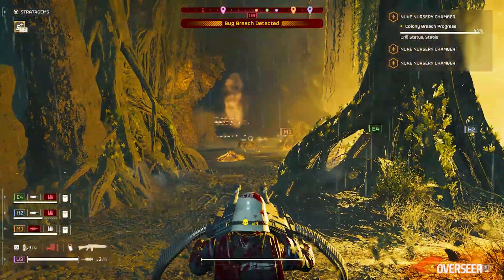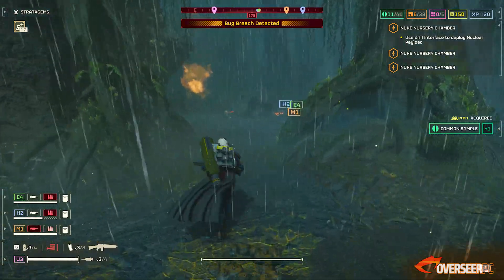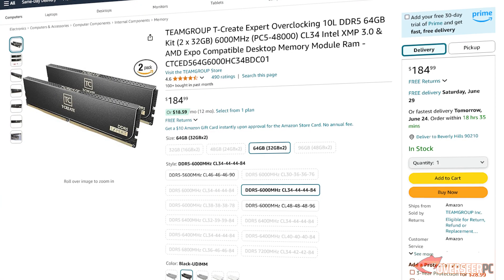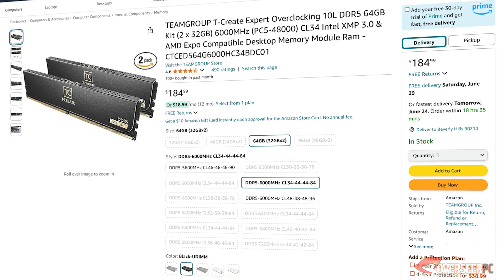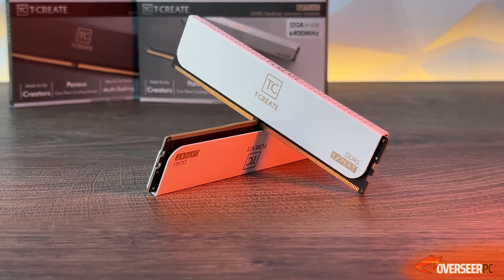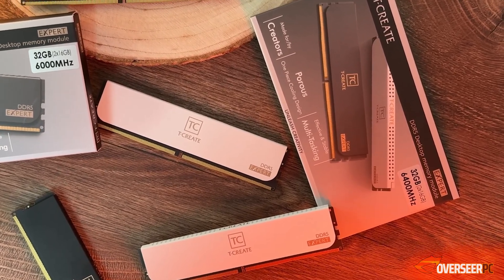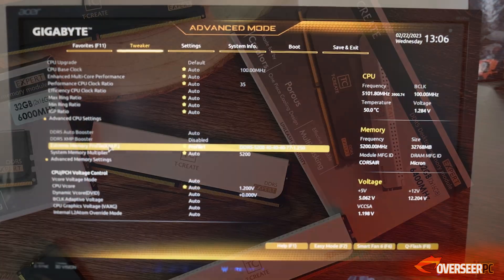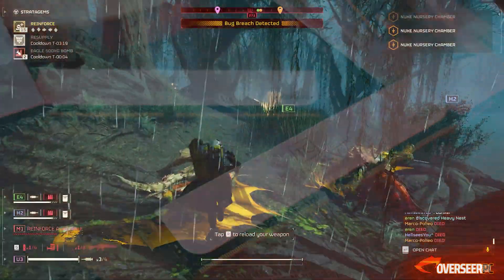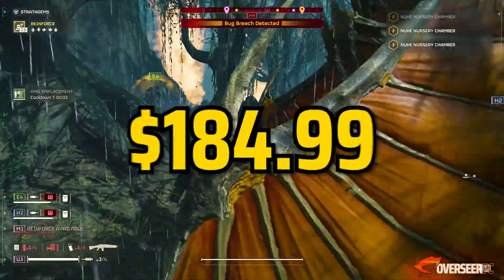Moving on to system memory, we've selected DDR5, and we need as much capacity as possible because we're doing a lot of editing. We've selected the Team Group T-Force Expert Overclocking 64GB kit — that's 2x32GB at 6,000MHz. An XMP profile is available, but if you're just doing basic video editing, you can leave it off. For gamers, you might want to enable the XMP profile in the BIOS. It's not the fastest RAM, but it will get you through. Best part — it's only about $185.